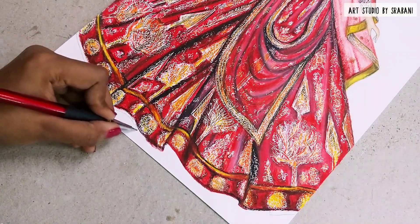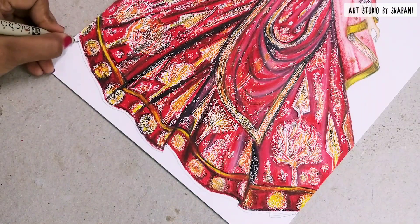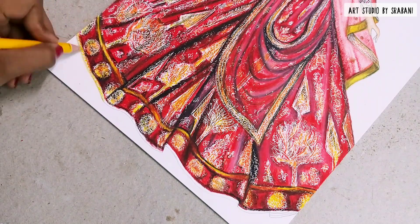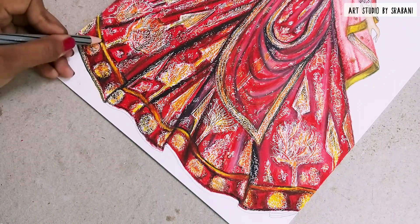Very quickly, I'll show you how I give the finishing of the lehenga. I'm using the emboss technique to give some dots-like effect, and using my yellow and black shades to give the zari effect.